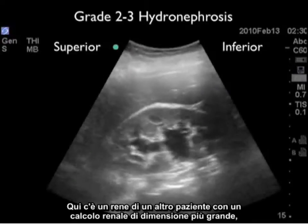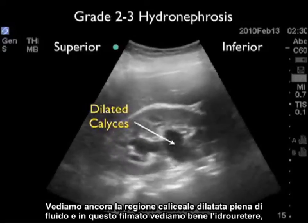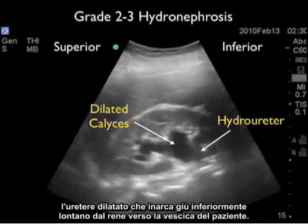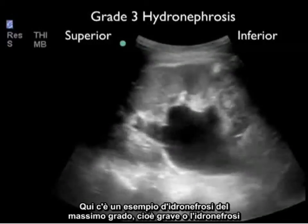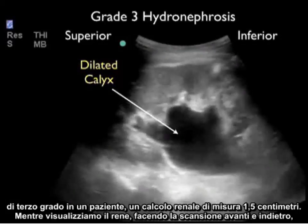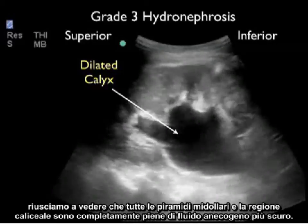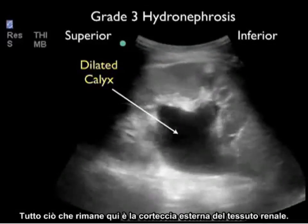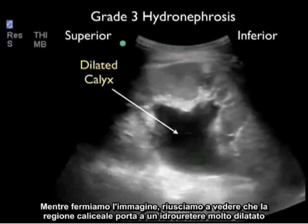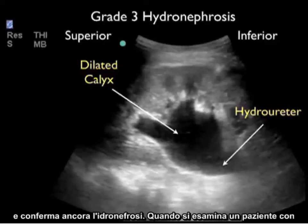Here's a kidney from another patient with a larger kidney stone representing a grade two to three or moderate to severe hydronephrosis. Again, we see the dilated calyceal region filled with fluid. In this video clip, we see the hydroureter, the dilated ureter, arching inferiorly away from the kidney down towards the patient's bladder. Here's an example of the highest grade hydronephrosis, severe or grade three hydronephrosis, in a patient who had a 1.5 centimeter kidney stone. As we scan back and forth, we can see that all the medullary pyramids and the calyceal region is completely filled with dark or anechoic fluid. All that's left is the outer cortex of renal tissue. This was a patient who had long-standing hydronephrosis and had lost a lot of kidney function on this side. As we still the image down, we can see that the dilated calyceal region leads to a very dilated hydroureter, again confirming hydronephrosis.